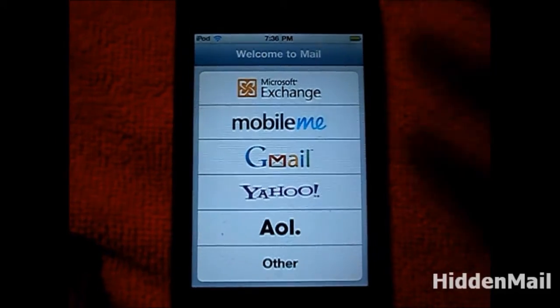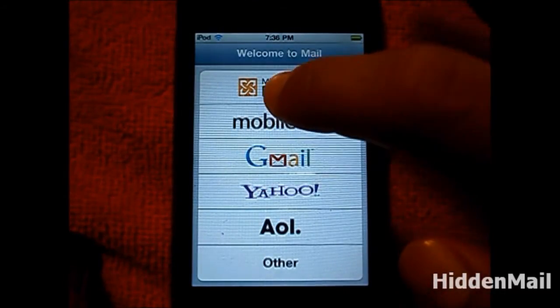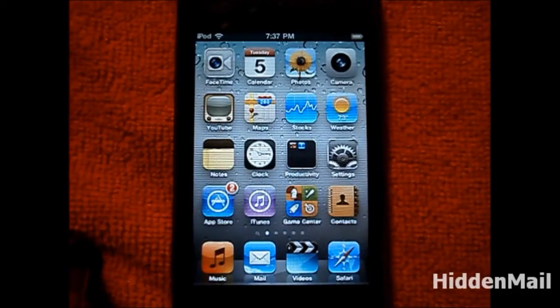To get past this part, you have to double or triple tap your screen. As you can see, my email is now opened.